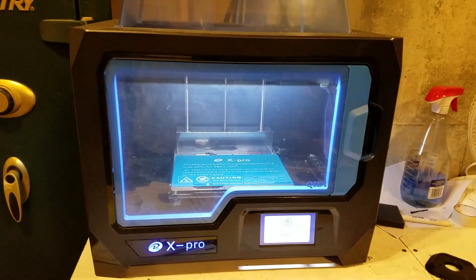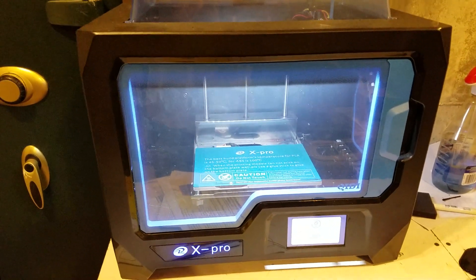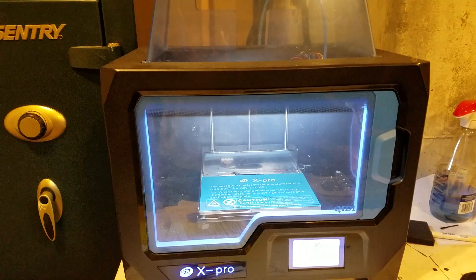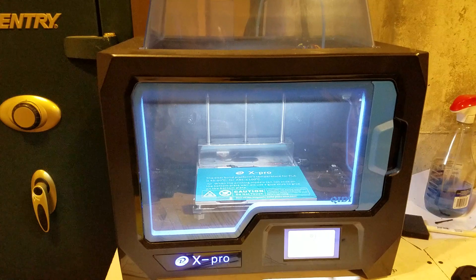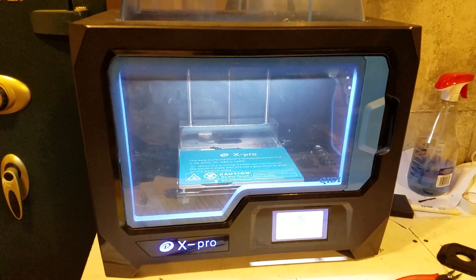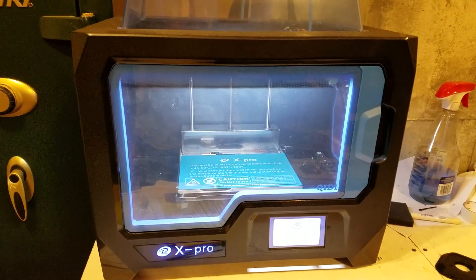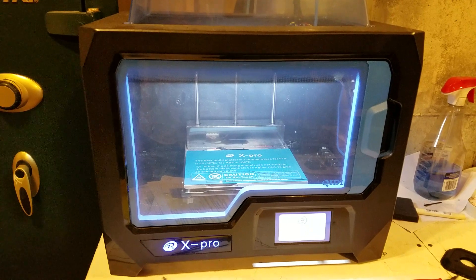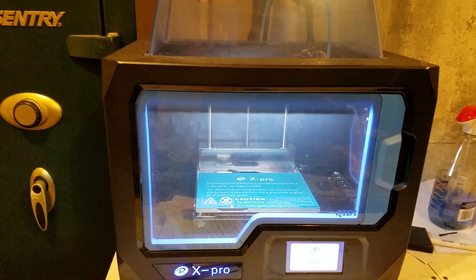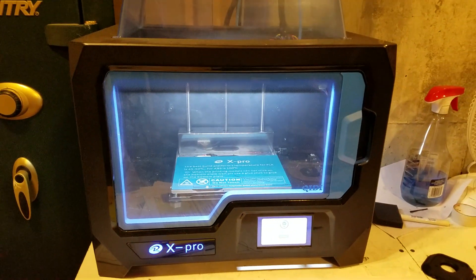It's an X-Pro. The nice thing about a printer like this is it has an enclosure and a heated bed, which is pretty important for doing most of the 3D printing that you might do. This allows me to do other materials like ASA, ABS, and carbon fiber filled nylon. That's what I use for a lot of the interior parts and parts that are not going to be covered in carbon fiber.